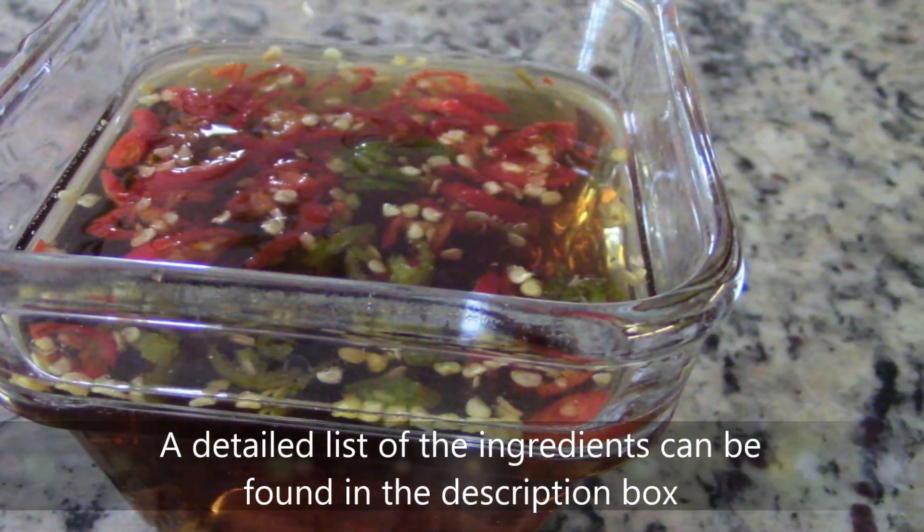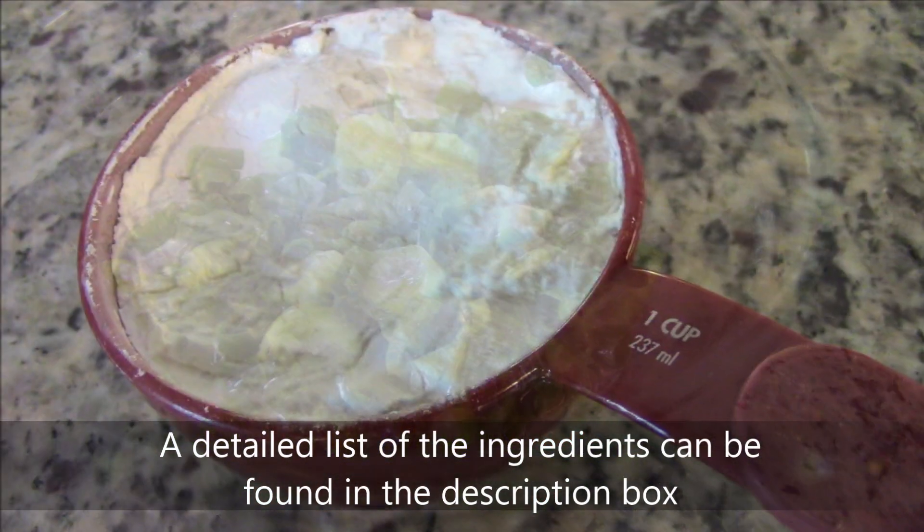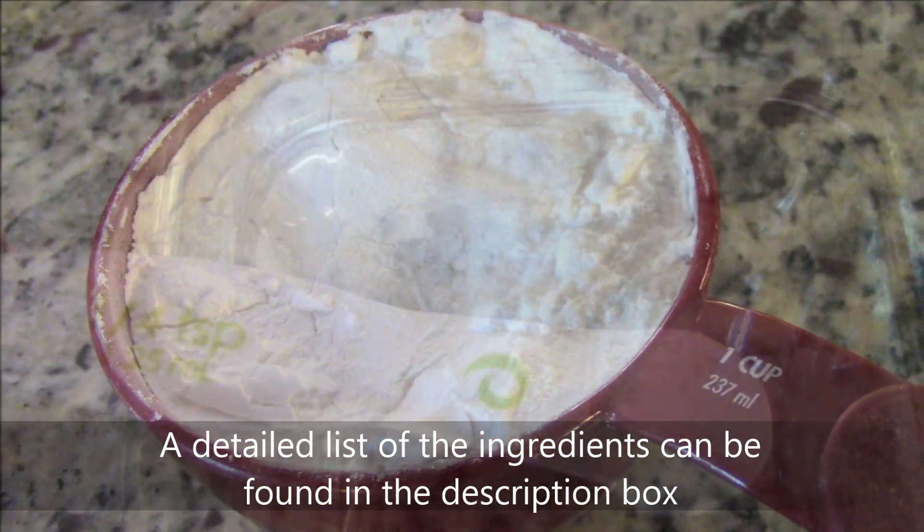You'll also need some pre-mixed nước mắm jam, spicy fish sauce, scallions in oil, 1 cup tapioca starch, and quarter teaspoon salt.